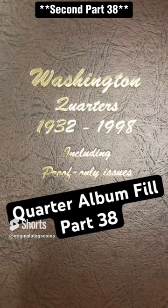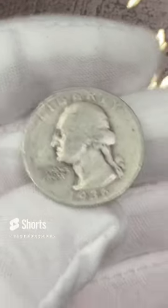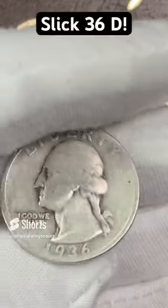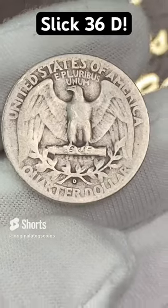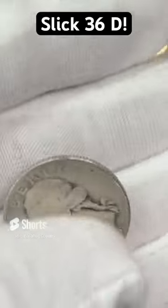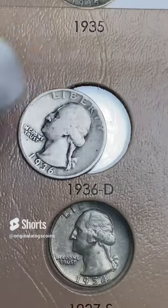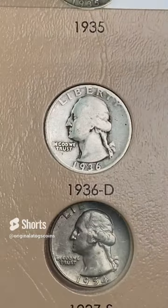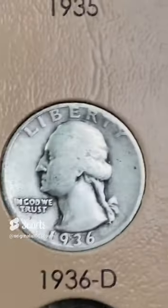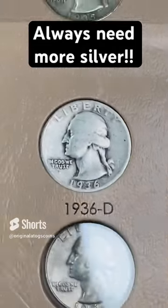Let's put a 1936 silver quarter in the album. It's a slick Denver, but we've got to give it a nice little home for now. Here's the spot — the first page could use a few more coins. Let's pop it in. And there we have it — more silver. I can't go wrong with the silver.